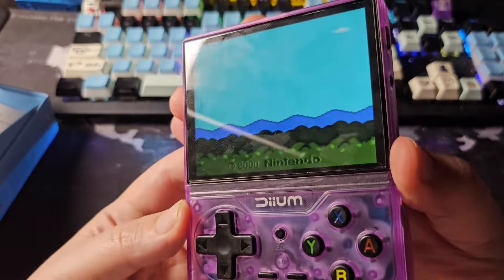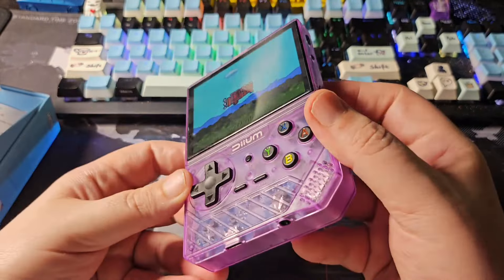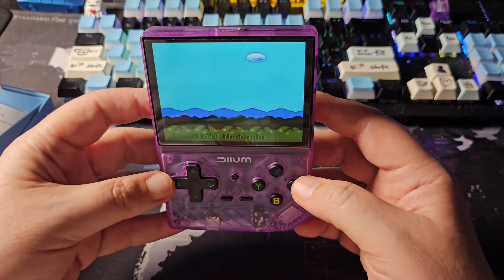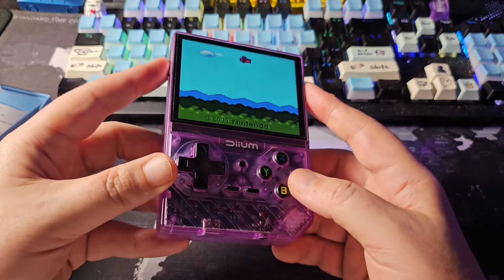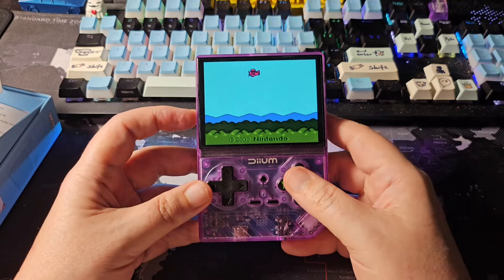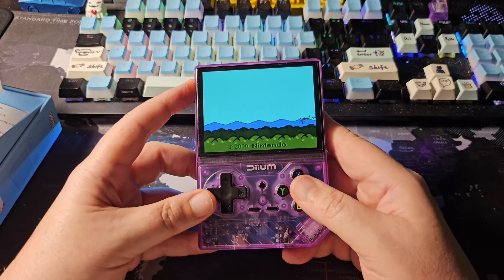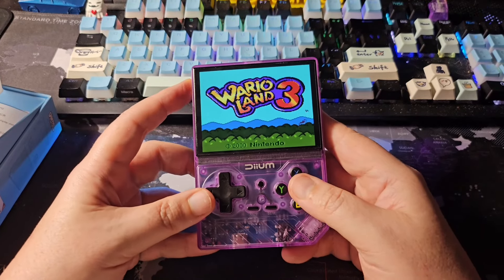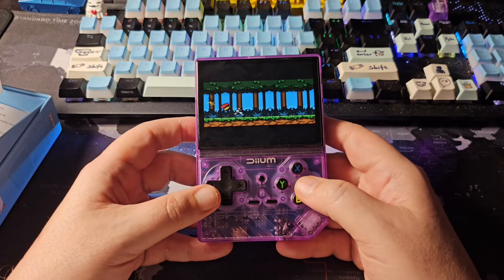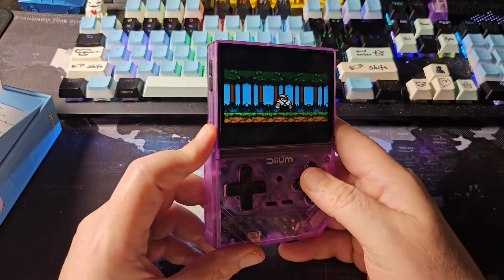The screen looks really nice — a pretty nice IPS display. The sound has no real in-between; it just goes from a little too loud to dead silence. Playing Game Boy Color, it looks decent.